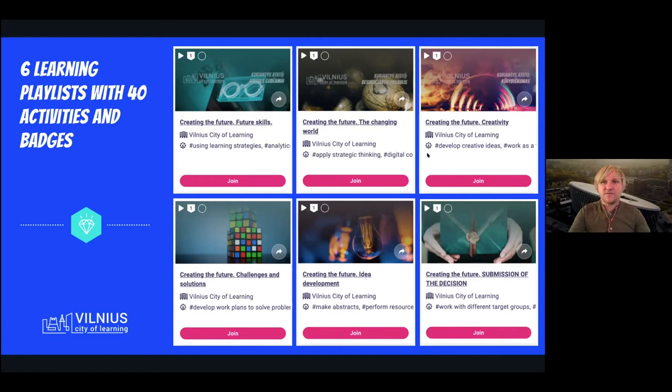Then, of course, a creativity playlist with many creativity techniques, as well as a challenges and solutions playlist where participants of our courses would look into what is challenging for young people right now and how these challenges can be addressed by smart, innovative digital solutions.